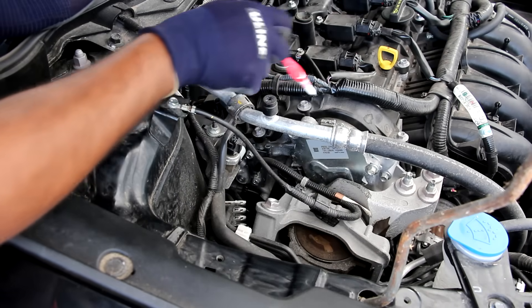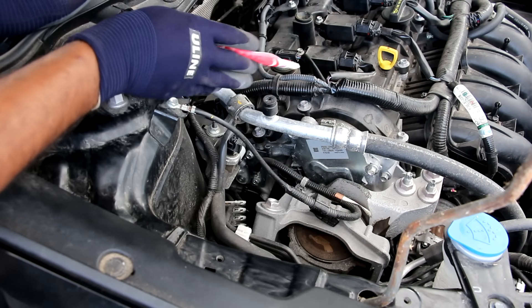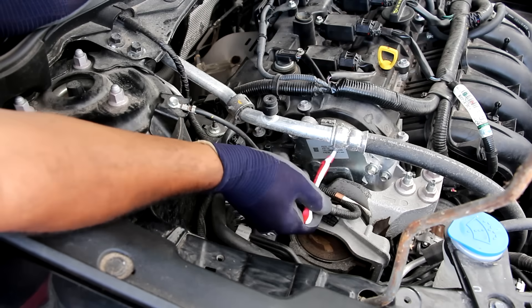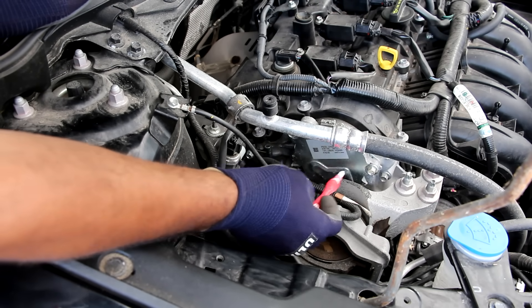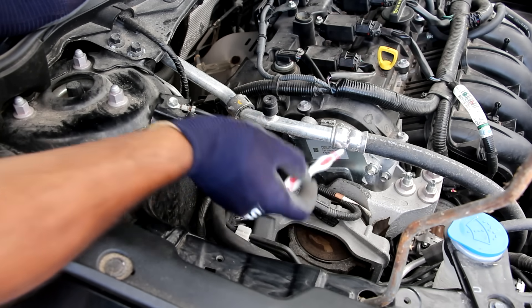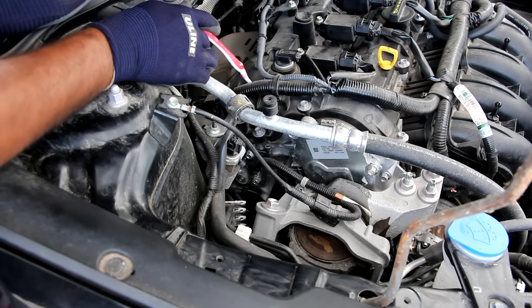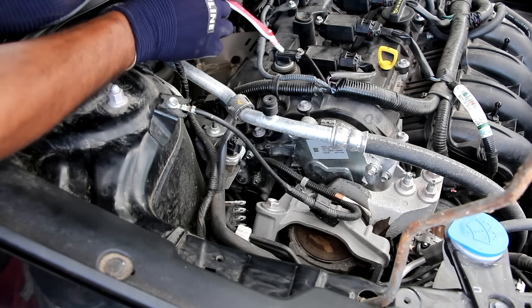Taking a look on the passenger side of the vehicle underneath this cover we have a timing chain, which is good because you don't need to replace it over the life of the vehicle. Underneath this cover we also have an electric motor that actuates the variable valve timing — the motor is going to either advance or retard the phase of the camshaft relative to the timing chain. On the exhaust side we have variable valve timing but it's the more traditional oil control hydraulic style, and its oil control valve is located over here.